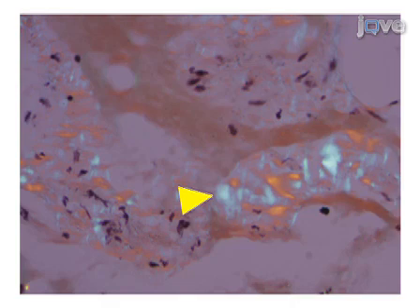Blue birefringence of collagen fibers, indicated by the yellow arrowhead, is usually present in almost all specimens. In our experience, this collagen-related blue birefringence may be difficult to differentiate from the apple green birefringence of amyloid. This is a significant pitfall during the interpretation of Congo red stained specimens under polarizing microscope. This electron micrograph shows straight, non-branching, randomly scattered 8 to 10 nanometer diameter fibrils consistent with amyloid in a blood vessel wall.